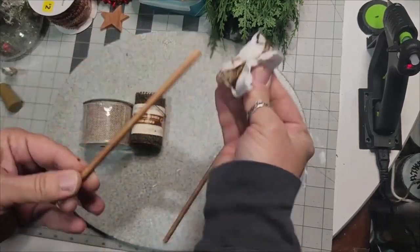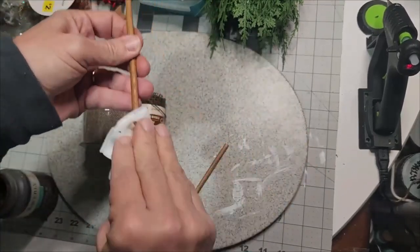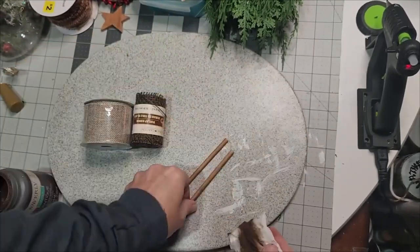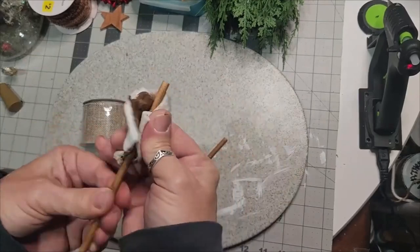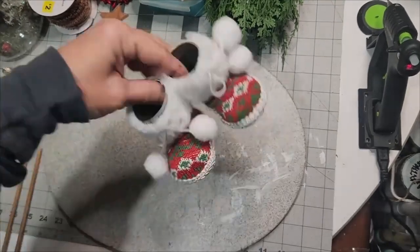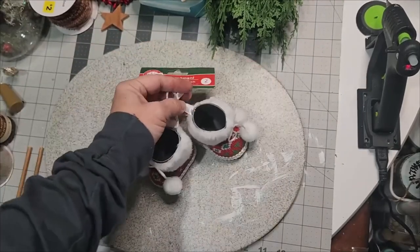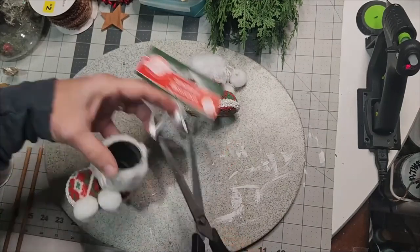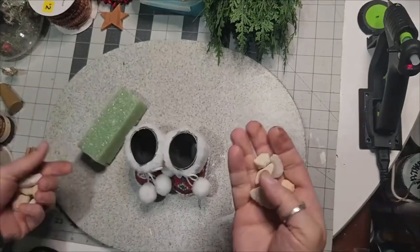I couldn't make up my mind — do I want to wrap the legs in burlap or just stain it? So I took the Waverly Antique wax and two of the six-inch dowels from the Dollar Tree packet, put the wax on a cotton swab, slid it down the sticks, and voila — they were done in just a jiffy.